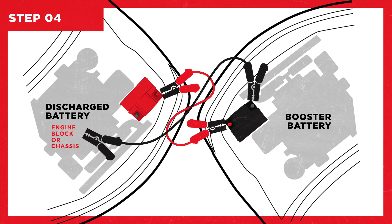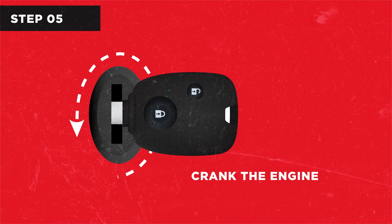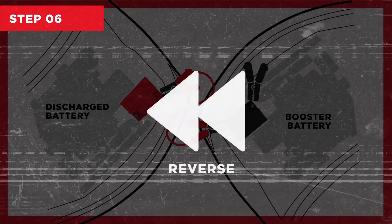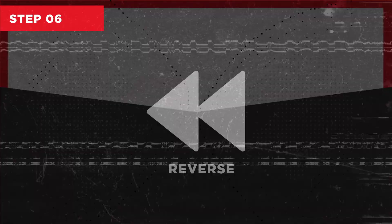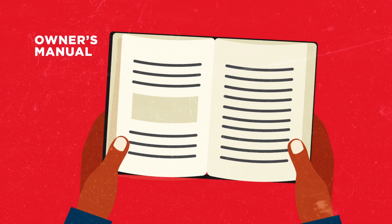Step four: make the final connection of the second cable to the engine block or chassis of the stalled vehicle. Step five: crank the engine of the stalled vehicle. Step six: to remove the cables, reverse this exact procedure.